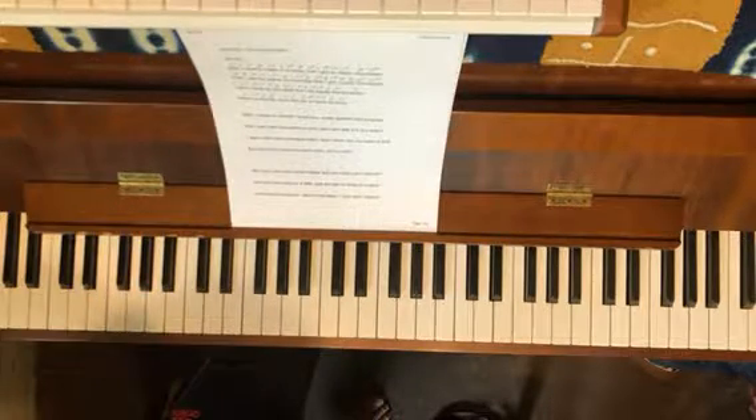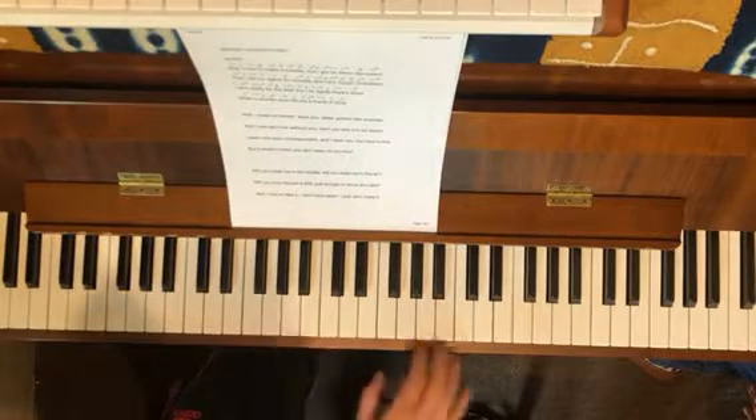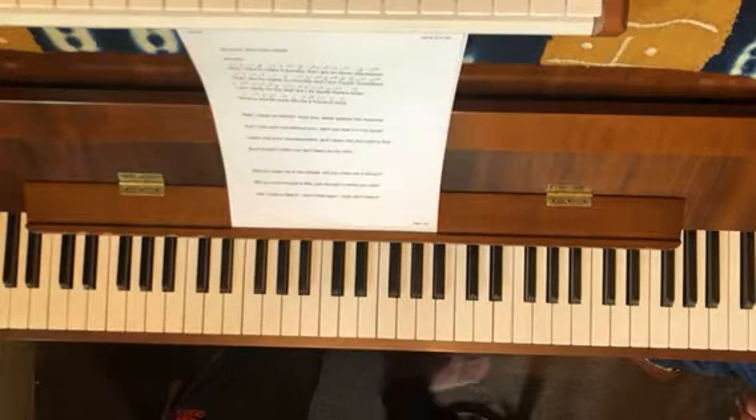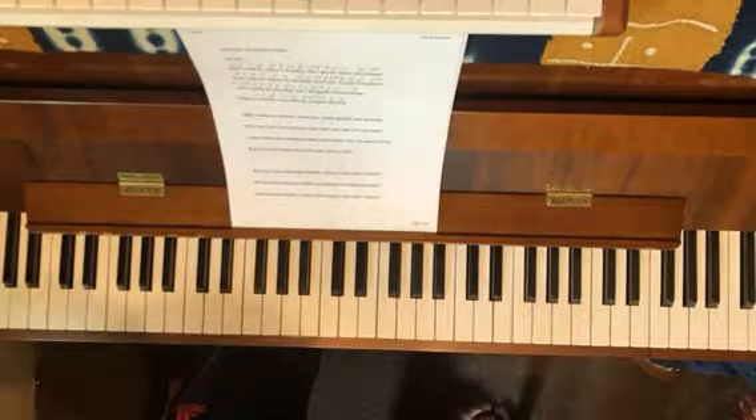Try to relax your throat as much as possible — that's the main thing. Don't be straining, especially when you get up to the high notes. Singing is just like talking — when you talk to me, you're not straining your voice.